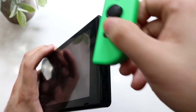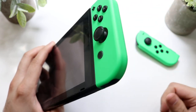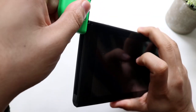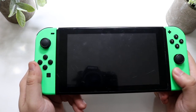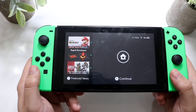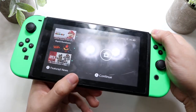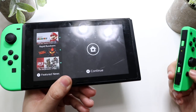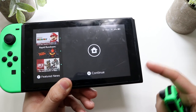Slide your Joy-Con in properly and click it into place — as long as you hear that click, you're good. Do the same thing on the other side. Then try holding down or clicking some buttons and see if your Joy-Con is able to boot up your Nintendo Switch. If it boots up, you're set. If not, take out a specific Joy-Con and see if you can connect it outside of the Switch port — hold down the sync button and see if it connects to the Switch.